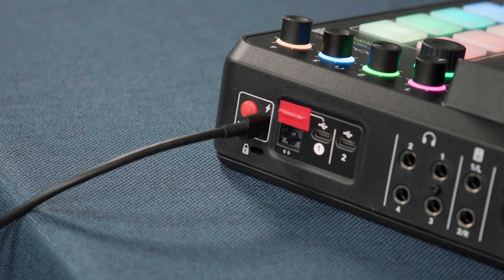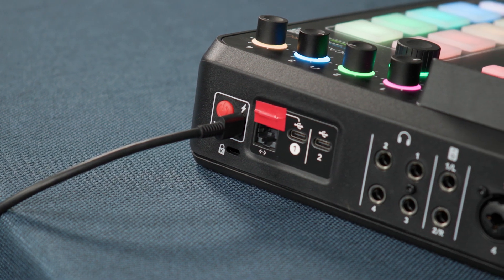On the back of the Rodecaster, you will see a small sticker near the power button. This gives the SD card a second line of defence from any courier's fingers.